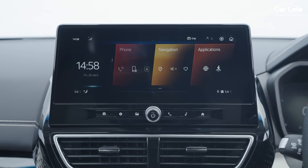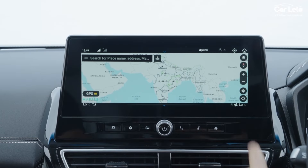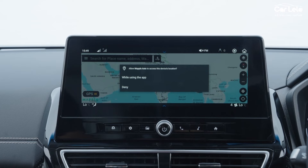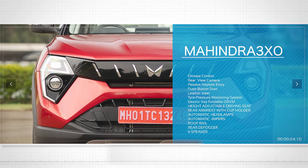The AX5 gets a 10.2-inch infotainment and driver display, 16-inch diamond-cut alloy wheels, and wireless Apple CarPlay and Android Auto. You also get online navigation and Alexa built-in. Additional features include dual-zone climate control — a first in the segment — rear-view camera, passive keyless entry, push-button start, leather steering and gear knob, tire pressure monitoring system, electrically foldable ORVMs, height-adjustable driver seat, rear armrest with cup holders, automatic headlamps, automatic wipers with rain sensor, roof rails, rear spoiler, rear defogger, and six speakers.